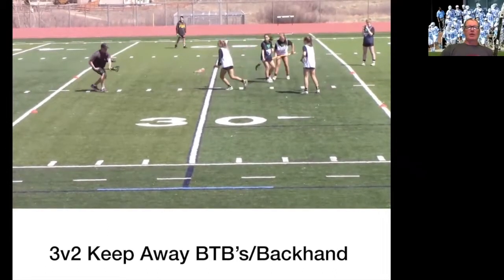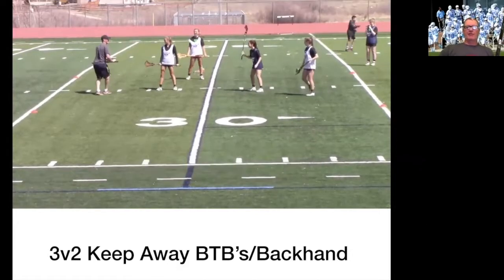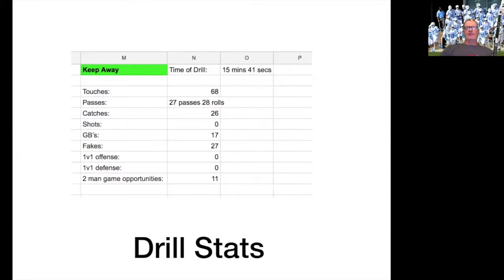This is tight — shovel and backhand keep away. What an awesome way to learn how to get quick and slick with your stick. Look at the stats: these drills with the girls on the turf field — we did keep away for 15 minutes with one sub. We counted the touches of one player: she got 68 touches — 27 passes, 26 catches, 28 rolls, 27 fakes. That's sandlot lacrosse right there, and it's gold.